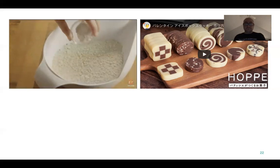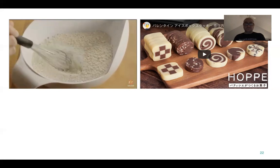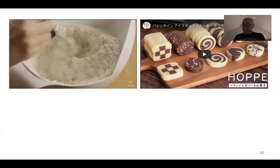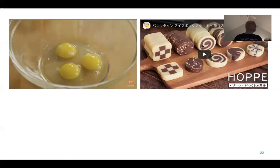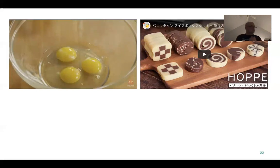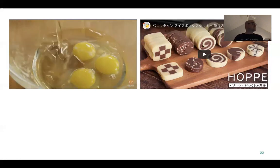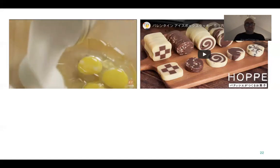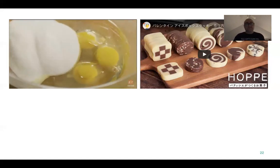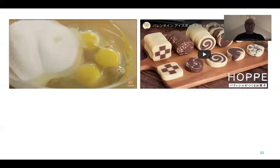Add one tablespoon of baking powder to three and a quarter cups of flour and mix them together. Then crack three eggs into another medium bowl and add half a cup of vegetable oil, one cup of sugar, and one tablespoon of anise extract — or you can substitute almond or vanilla extract instead.